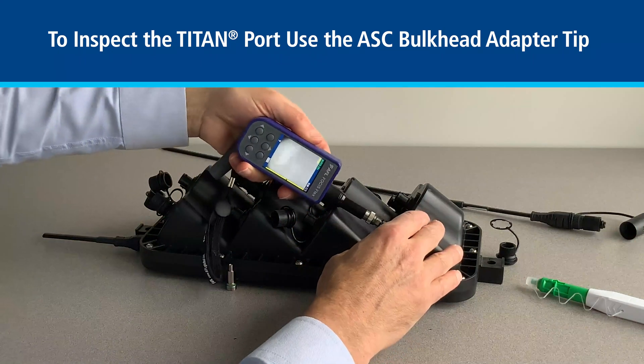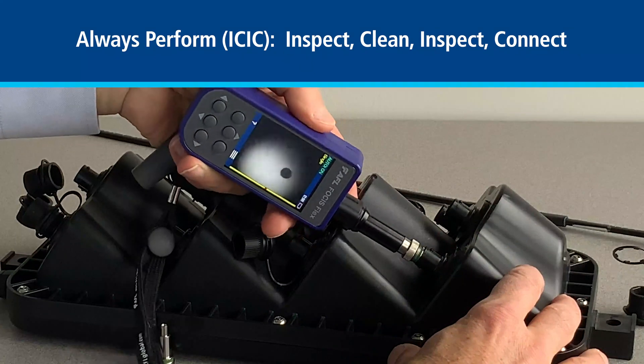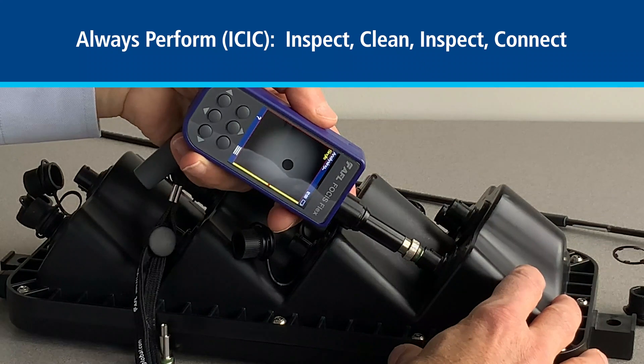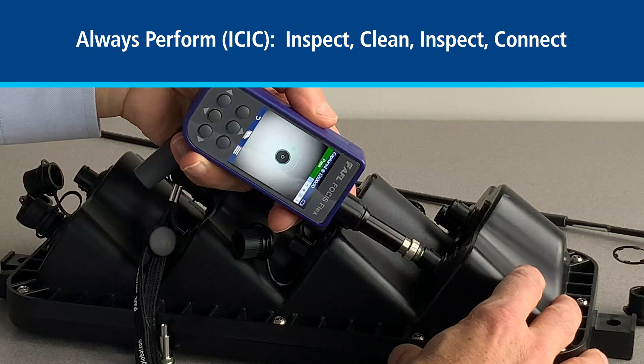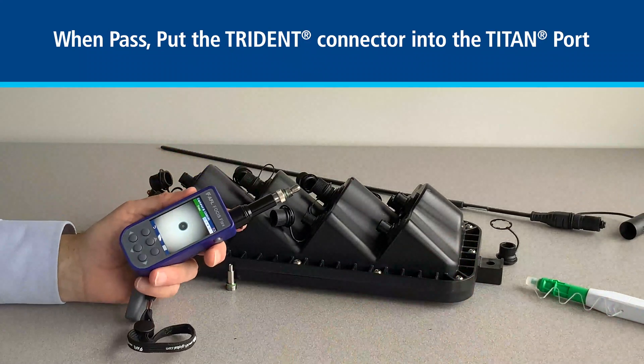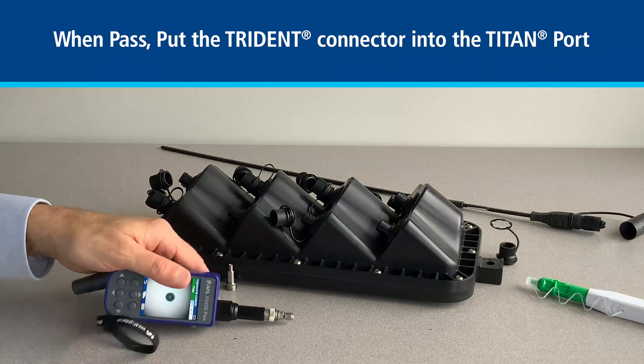We'll go ahead and center that in the port. Once we have a good image, we can go ahead with our pass-fail analysis, and here we see a pass. We can now go ahead and put the Trident assembly into the Titan port.